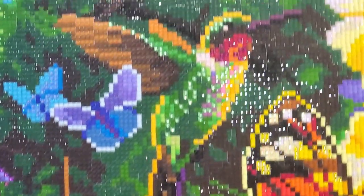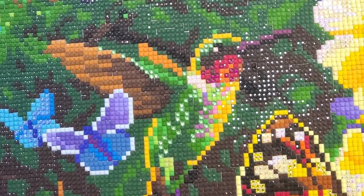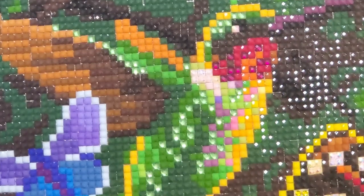Look at this guy here — he's all blinged out too, all red in the throat.